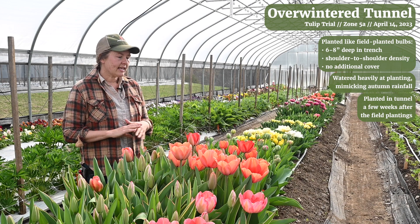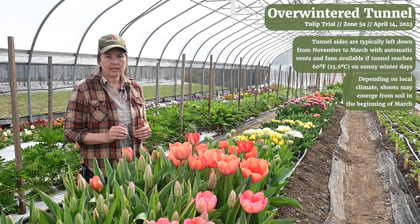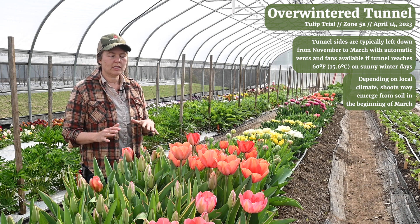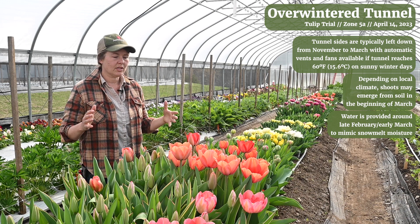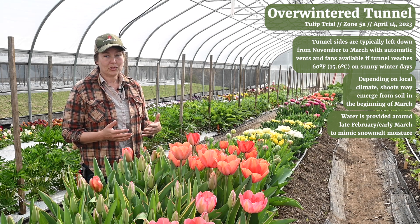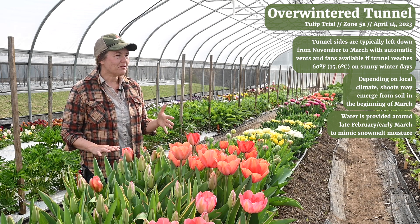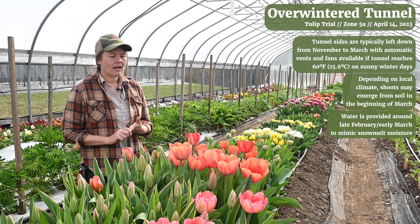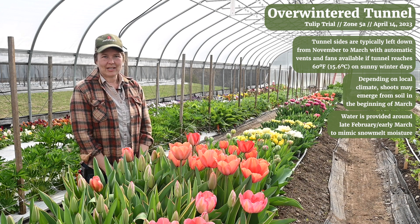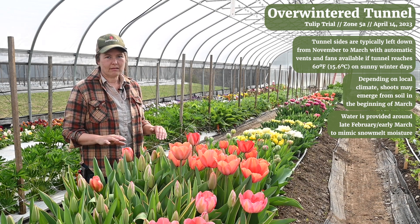We plant them, water them in, and then we leave them for the winter. We typically start seeing shoots emerge from the soil in the beginning of March. In the end of February or beginning of March we do provide some water to this planting, as those bulbs are starting to grow and push up through the soil they're going to need some moisture. In a field planting they would naturally be getting that from snow melt, but in the tunnel they aren't, so we bring in a little bit of water in late February or early March. We have also sometimes just shoveled snow onto the beds and let it melt down. Once the shoots have started to emerge we hand water typically.